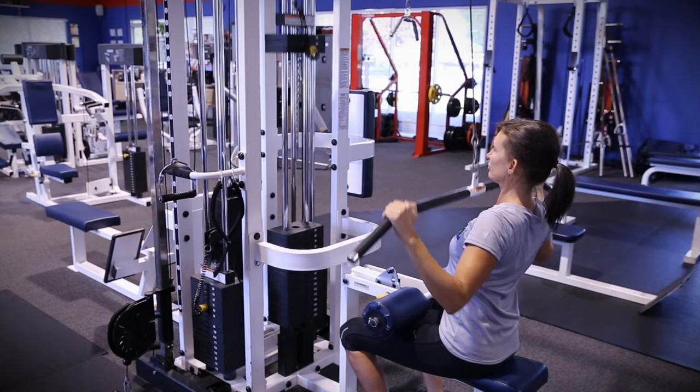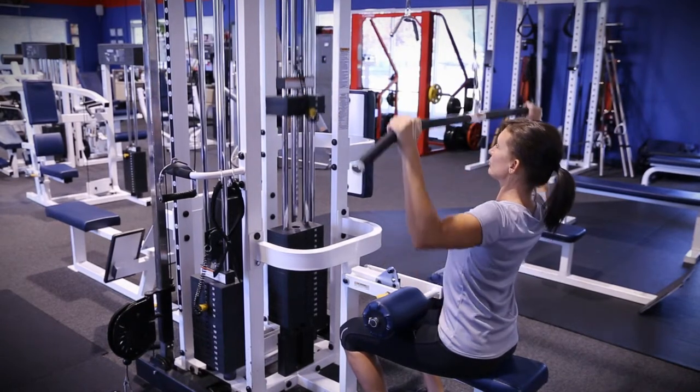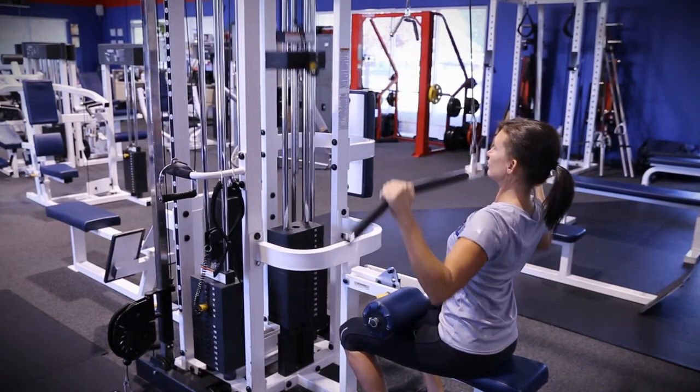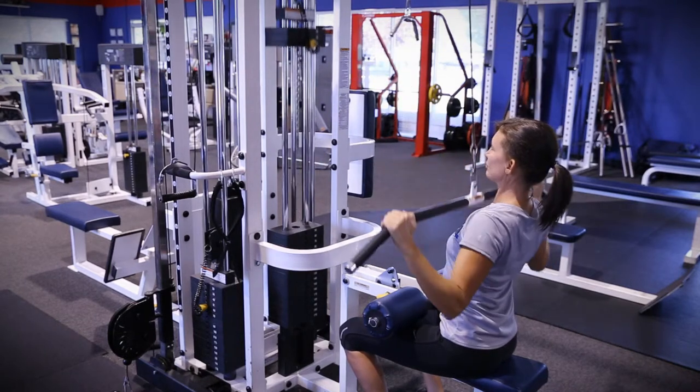Grasp the bar in a wide grip, making sure both handles are on equal sides of the bar. Sit facing the machine with your back erect and head and neck straight. Feet should be hip width and in front.